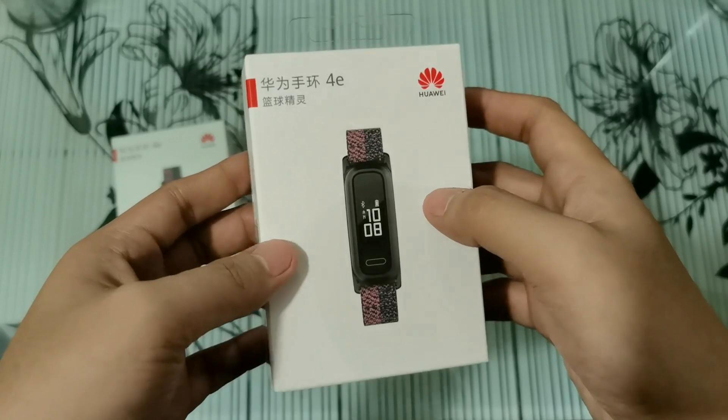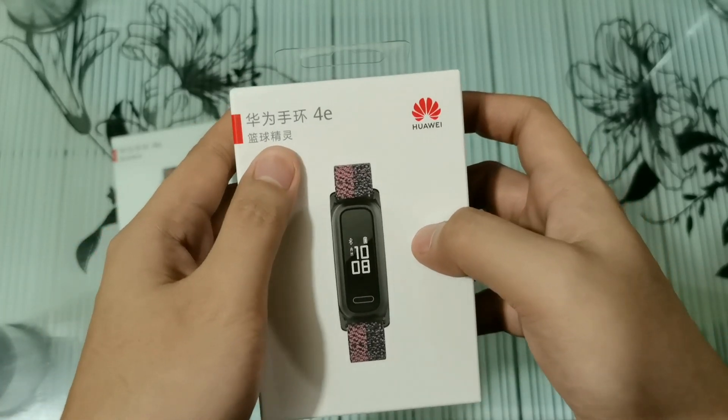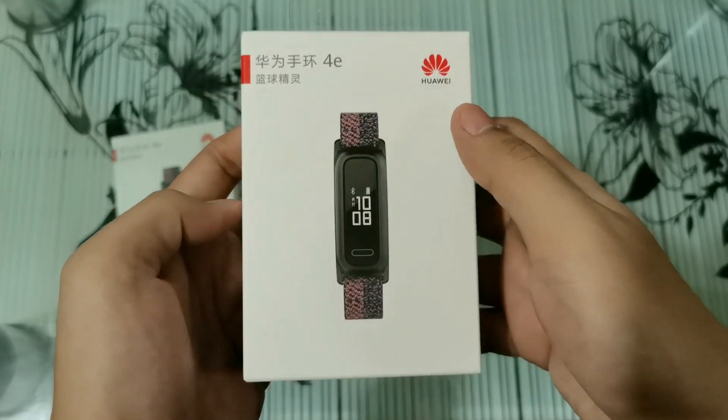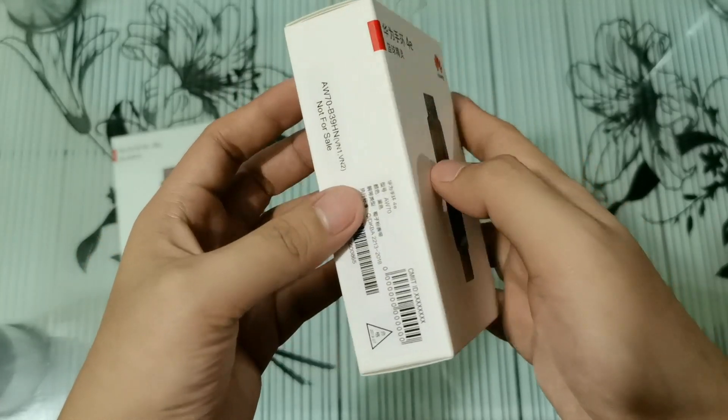The box that I have here is the Chinese variant, pero ang difference lang naman niya sa Philippine variant is yung exterior — yung pinaka box lang mismo. Pero pareho lang din yung makuha ninyo kapag bilhin ninyo ito sa mga retail stores dito sa Philippines.